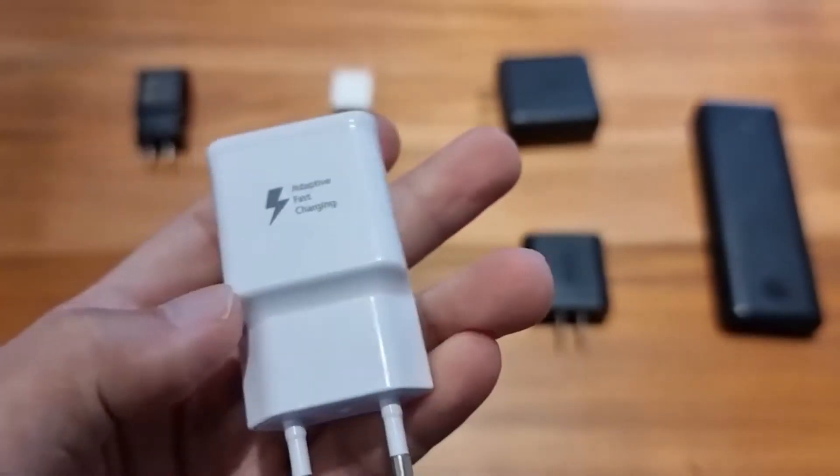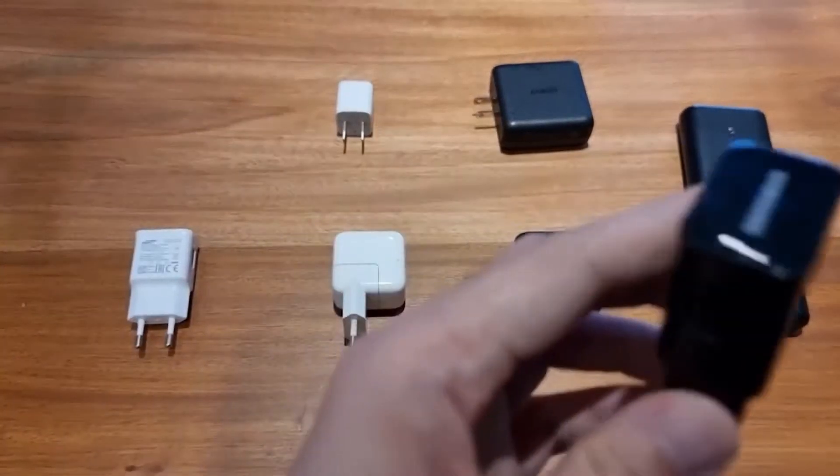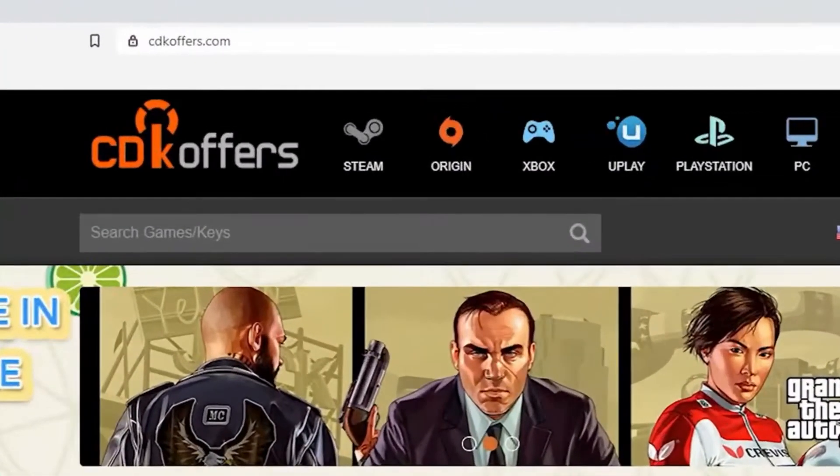If you are using a 15-watt Samsung charger — which, again, most people will be using because people usually upgrade from two or three-year-old phones.